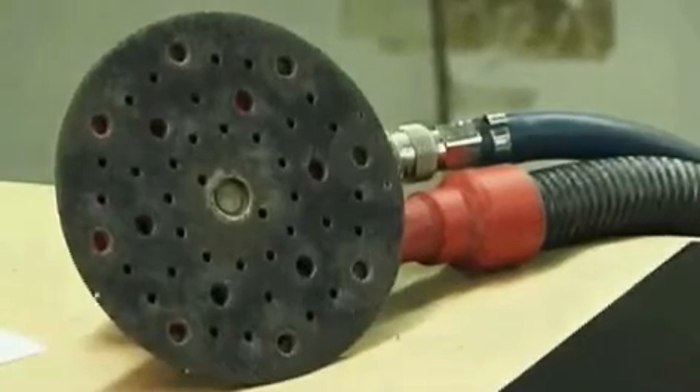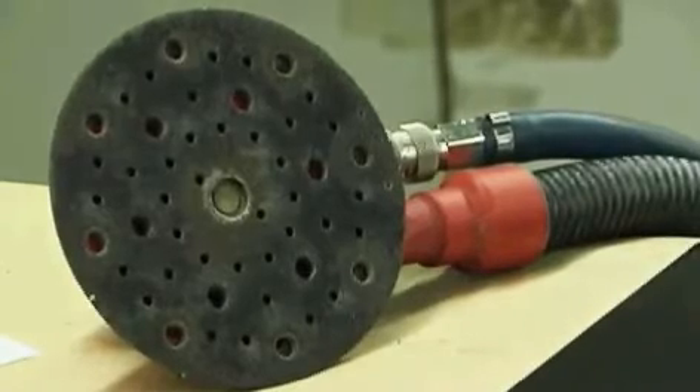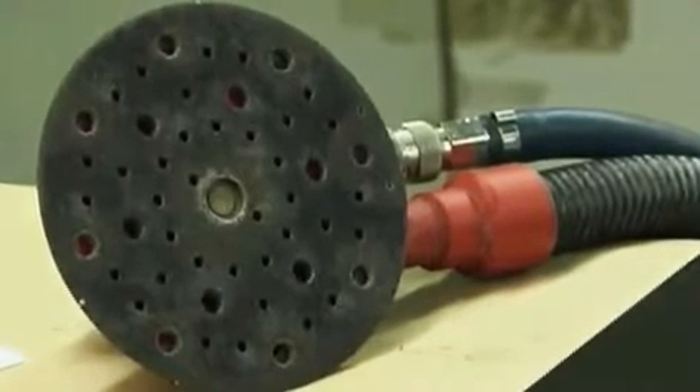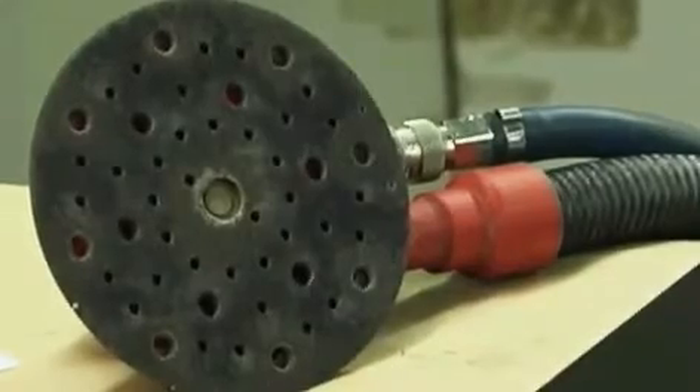3M's air-powered random orbital sanders can be used with a variety of abrasive discs. Let's see how the 3M clean sand abrasive disc optimises dust removal and productivity compared to other discs.